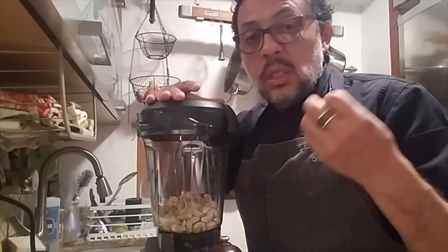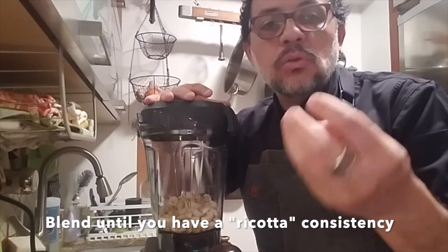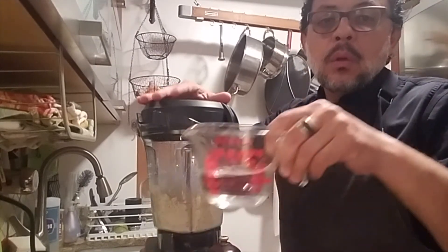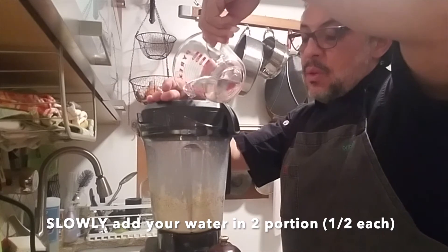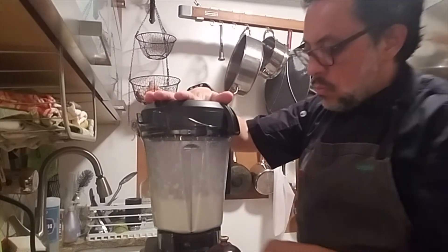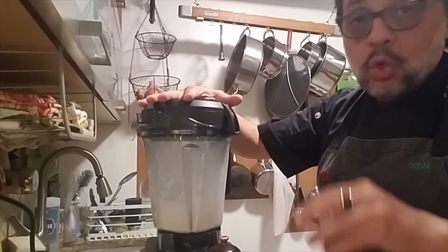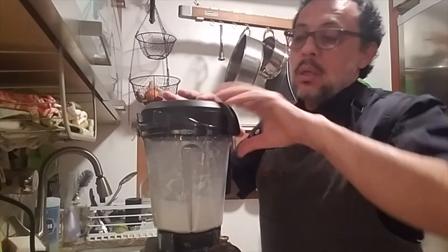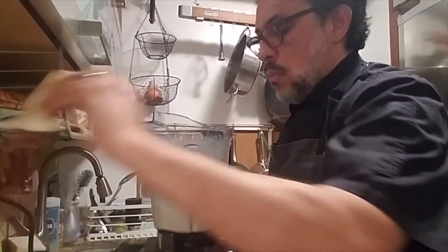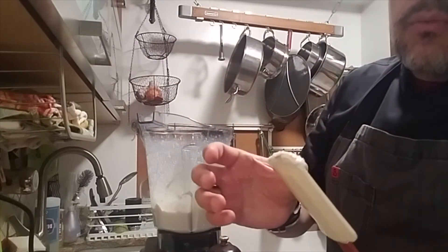As we blend, we're going to add our water gradually to achieve a consistency that's not completely liquefied or runny, but just a thick cheese consistency. Don't add all the water at once. Check for consistency — I only added about half of the water the recipe calls for.